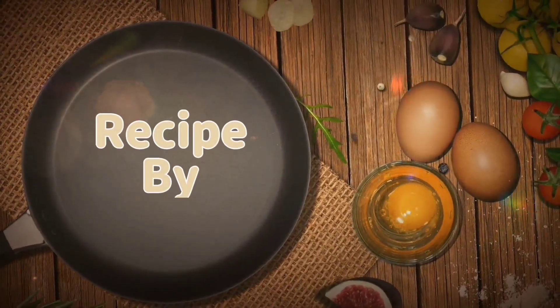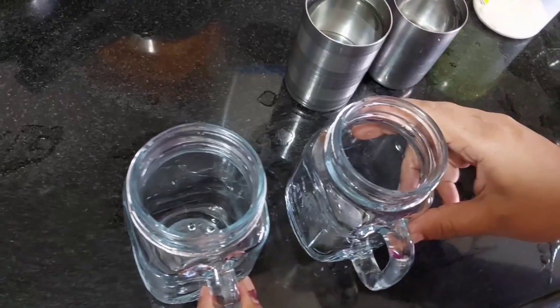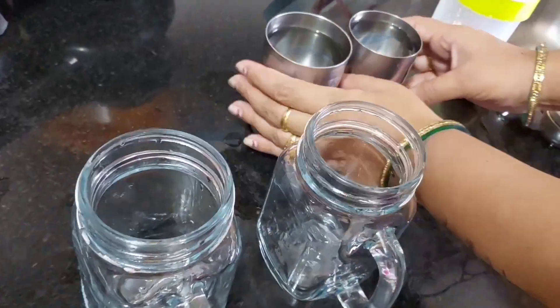It is very good for NIMBO PANI. I am regularly using NIMBO PANI. I hope you will also start using NIMBO PANI. At least if you don't want to use it, you should still know about NIMBO PANI.